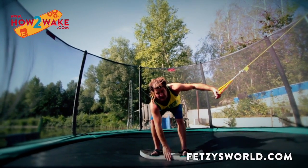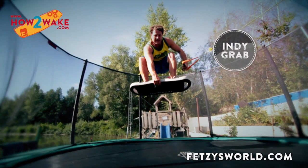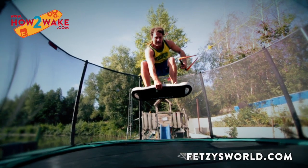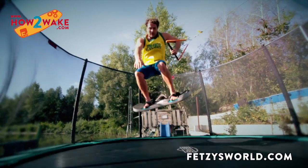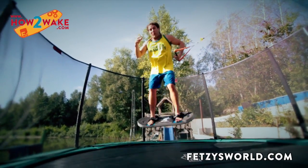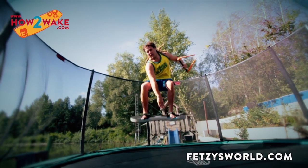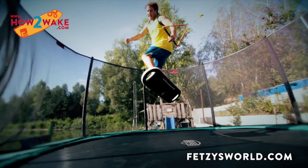Really grab it — don't just touch it. A normal Indie grab looks like this. With the nose bone, you stretch the front leg. The tailbone would look like this. Now we'll try the backseat shifty first.